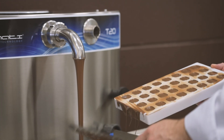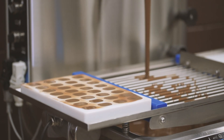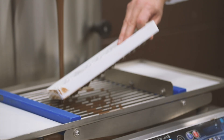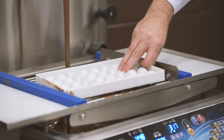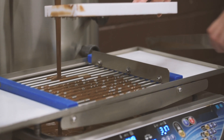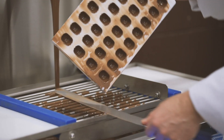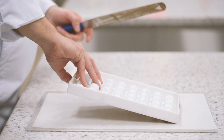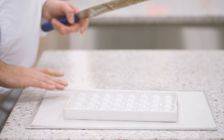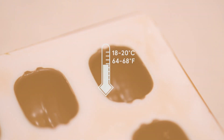Remove the excess chocolate with a palette knife. Put the mold facing up on the vibration table to remove all the air bubbles, then place the mold upside down on the vibration table to create the shell. Then place the mold upside down on a tray lined with parchment paper and let the chocolate set for a few minutes. Let the chocolate crystallize at room temperature between 18 and 20 degrees Celsius.